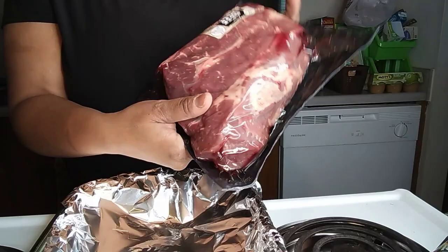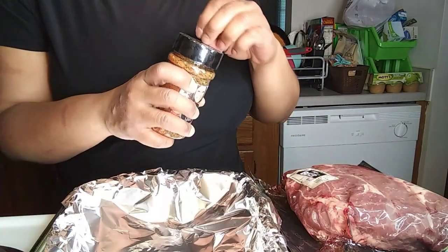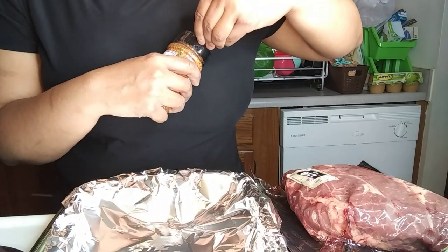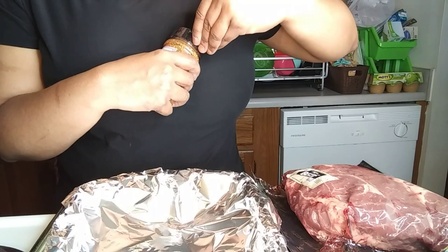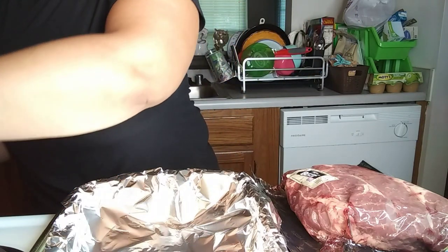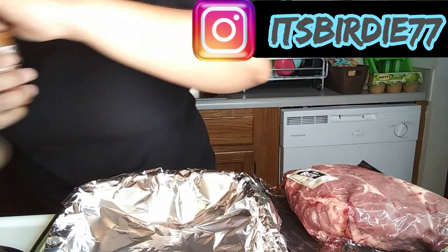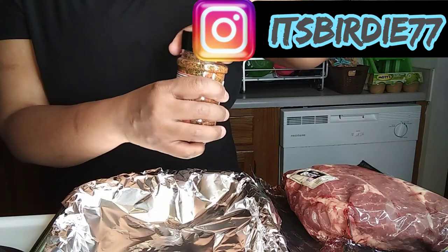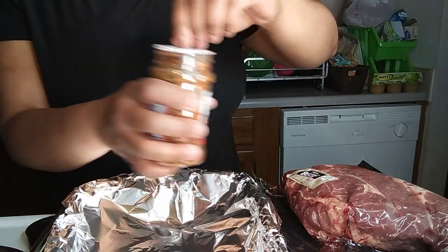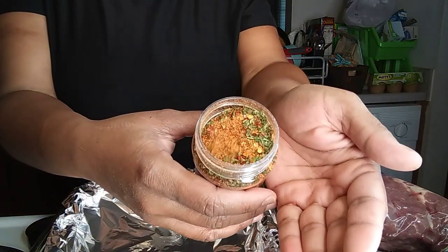I'm gonna go ahead and pop this open. I love the way she has it nice and sealed. This is the only seasoning I'm gonna use on it. Wow, look at the way it looks, y'all!